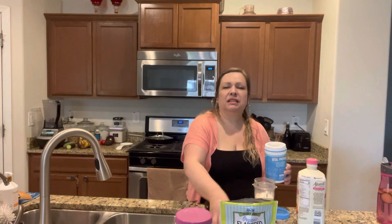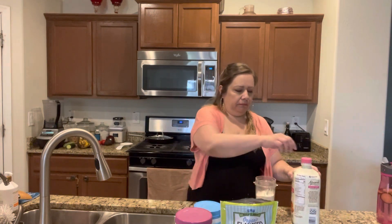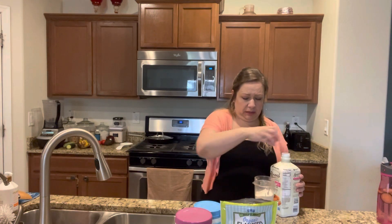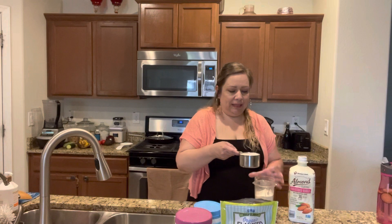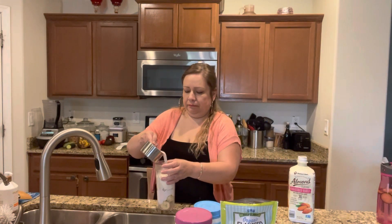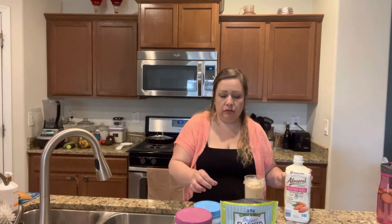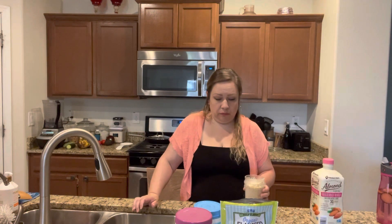I'm just going to do two scoops of collagen because it does have a grimy taste, and if I put too much I can taste it. I have filled up my cup here — almost full. It has a fill line, so I'm going to fill it up to that line with almond milk — about a cup. You can use cashew, regular milk, or coconut milk — any milk or product you like.